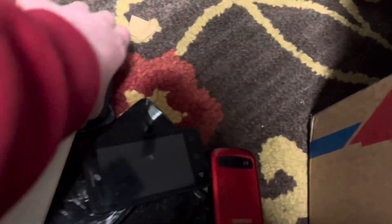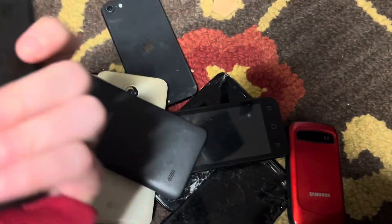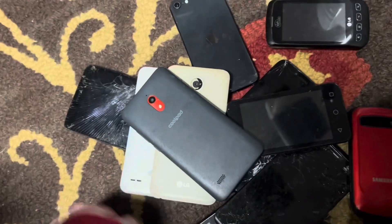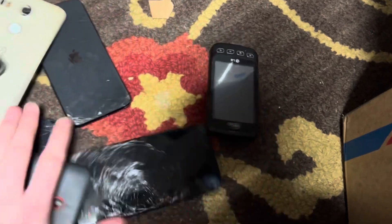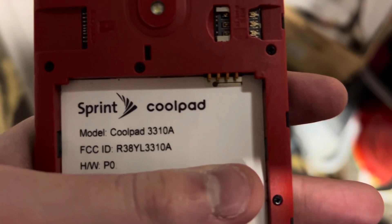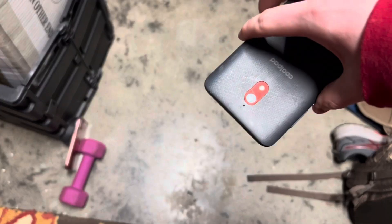I have a bunch of old broken phones that are either completely dead, password blocked, or just aren't worth fixing, so I'm gonna drop test them. Let's start with this one — this CoolPad, a CoolPad 3310A on Sprint. Face down, around three feet.